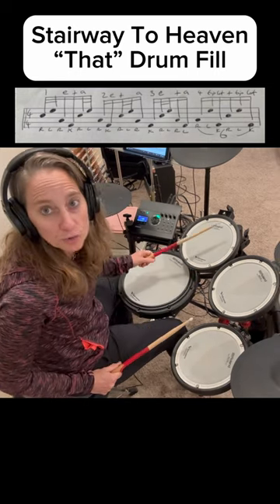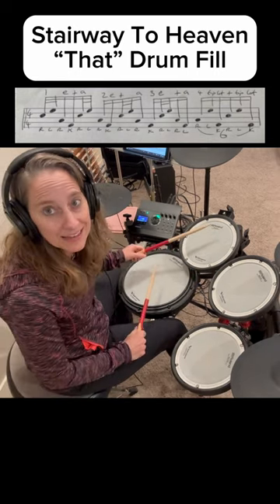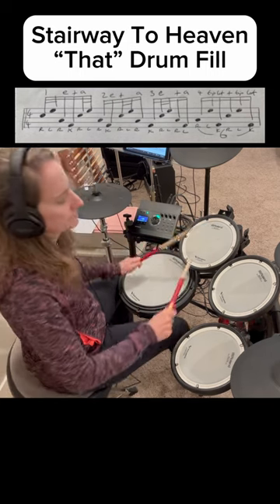Now, there are a lot of different stickings. Romeo has it actually as the same hand. So that's what I'm going to try to do. Let's go ahead and play with the track.